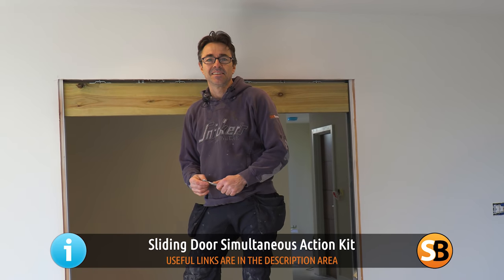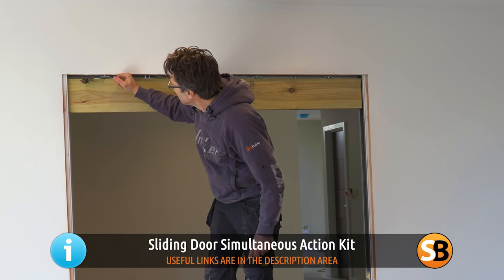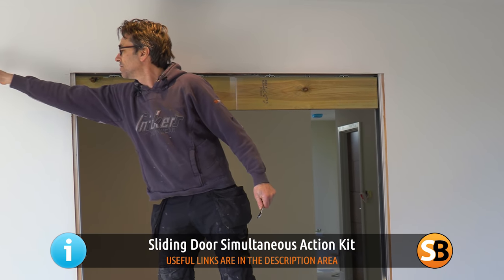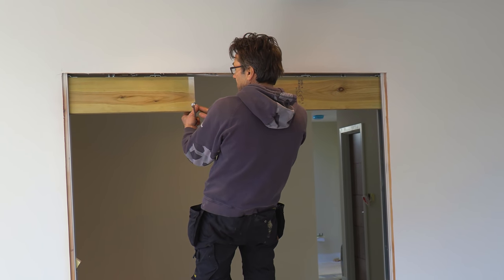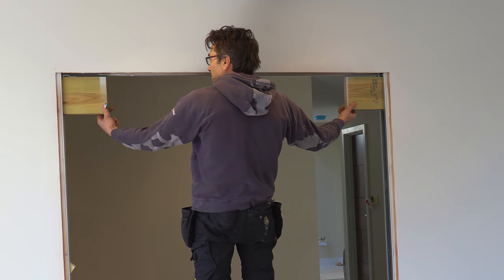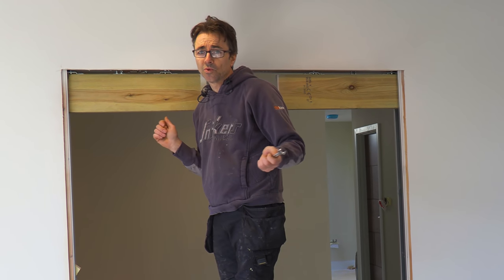The SIM kit is a simultaneous kit. It's basically no more than a wire which goes through the runners, and it means that they can both operate together. I know people in the past have used them and they've cursed them — they've just cut them out, pulled the wires out, and used the doors on their own. Some of the more expensive pocket door systems on the market have a better SIM kit than these.